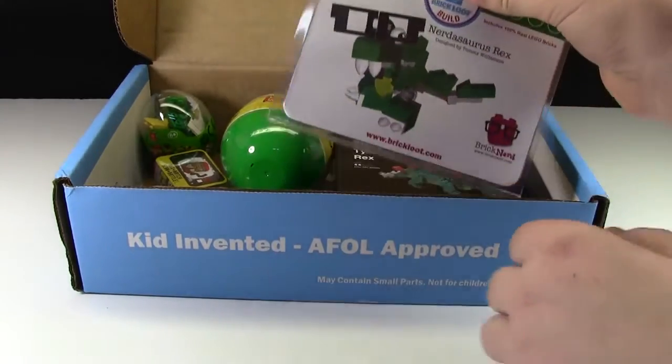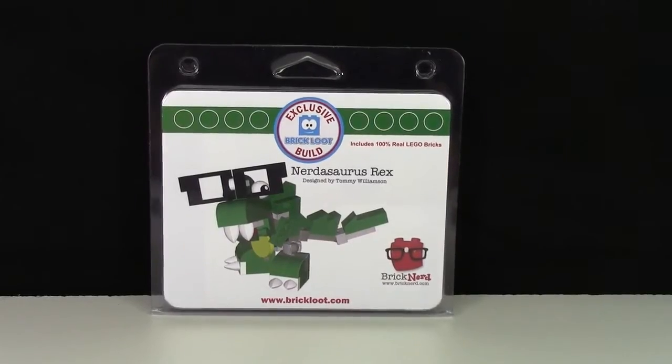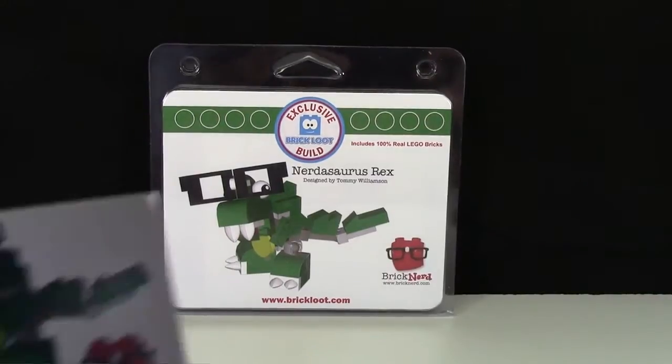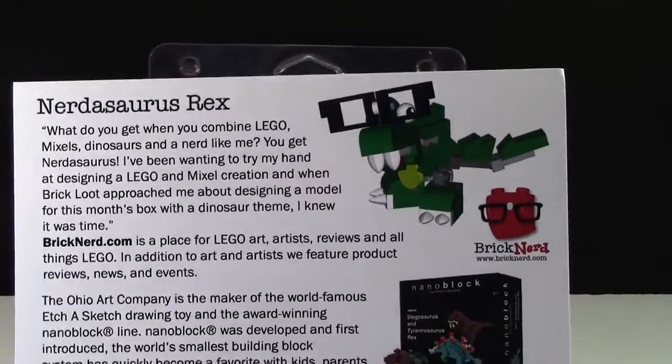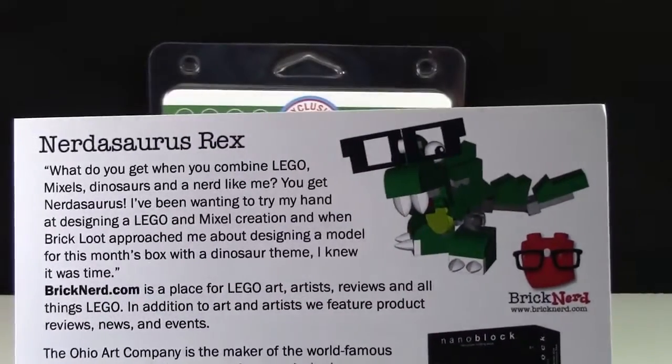The first thing in the box is this Brick Nerd Nerdosaurus Rex. This Nerdosaurus brick is very cool and it is designed by BrickNerd.com. It talks about combining Lego, Mixels, and Dinosaurs, and a nerd. This is a very cool little build — I can't wait to build that.